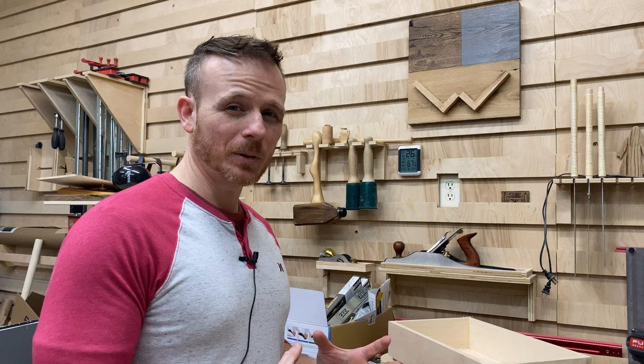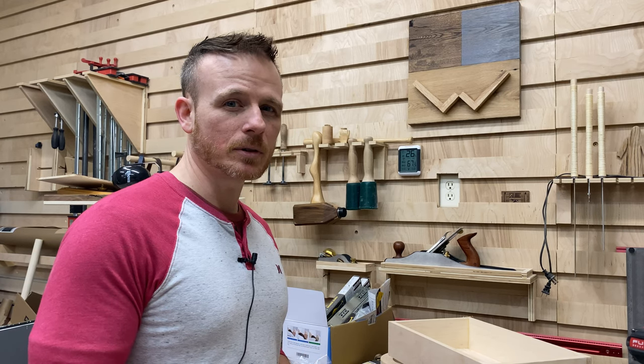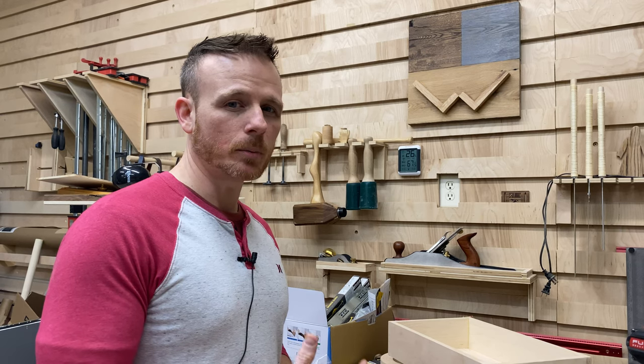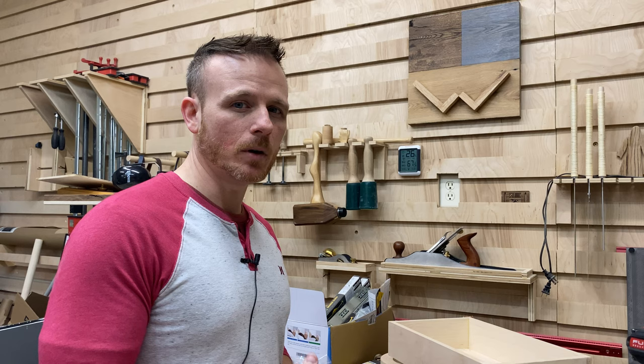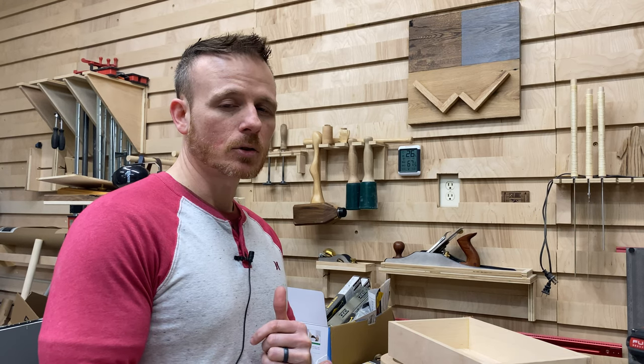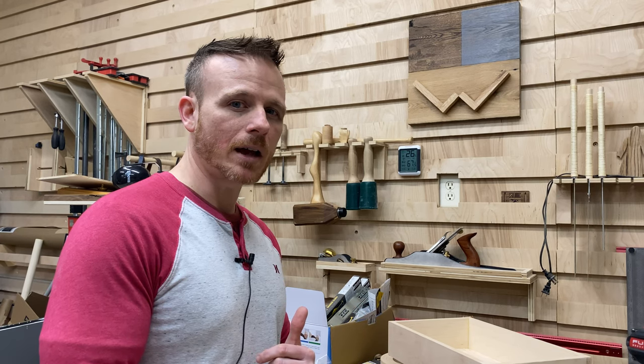That thing is going to be epic, which reminds me — you're going to want to go ahead and get subscribed to the channel so that you don't miss my future videos. I'm going to try to start putting videos out at least once a month, if not every two weeks, so I'll be ramping up production and having more videos out this year.